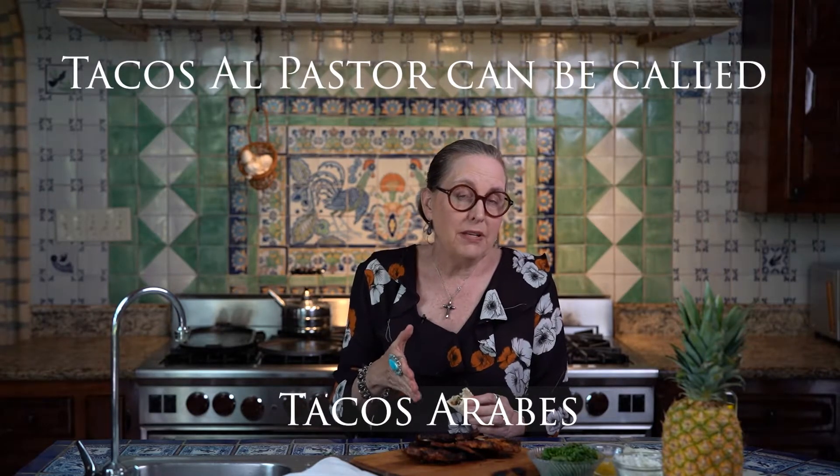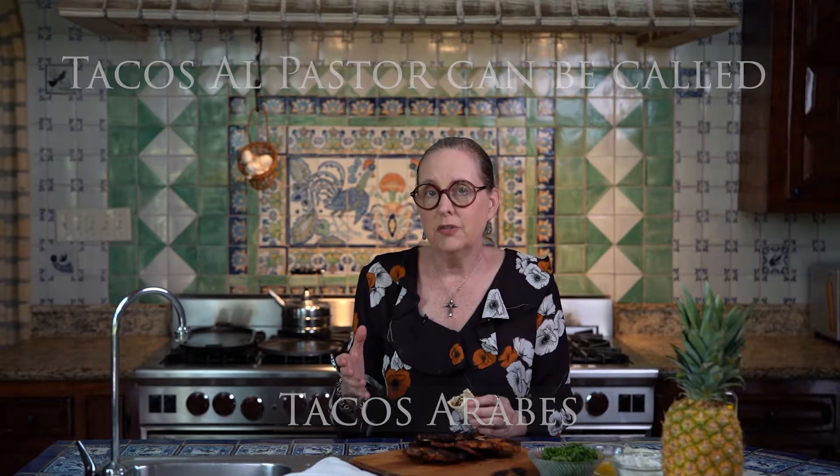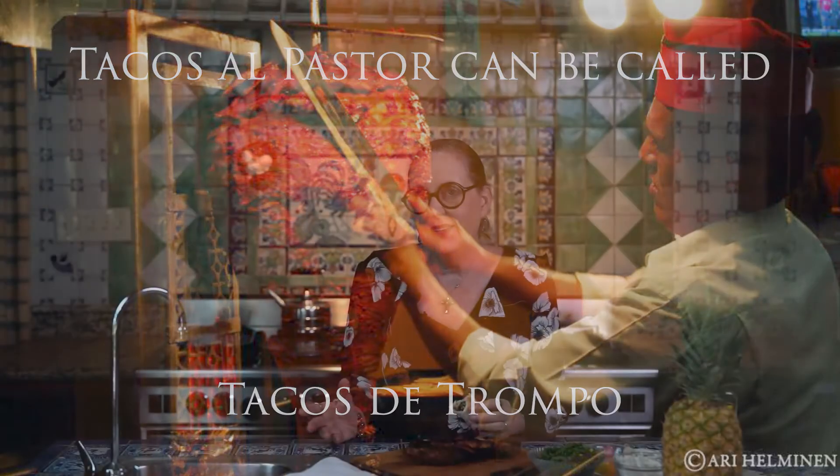There's a very strong connection to Middle Eastern cuisine in Northern Mexico. In fact, sometimes tacos al pastor are even called tacos arabes, which means Arabic tacos. The meat can be cooked on a vertical grill many times — we call it tacos de trompo because it looks like a child's spinning top. Donner kebabs and shawarma are both cooked on a vertical grill as well, but shawarma and donner kebab are usually beef, lamb, or chicken, and never pork. So that's the big difference — the Middle Eastern connection is very, very clear.